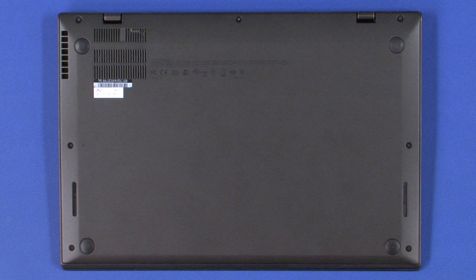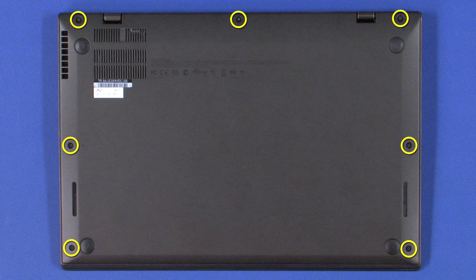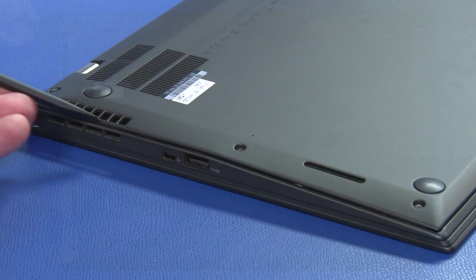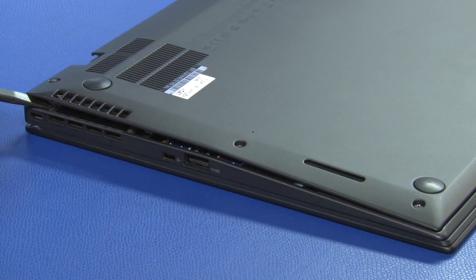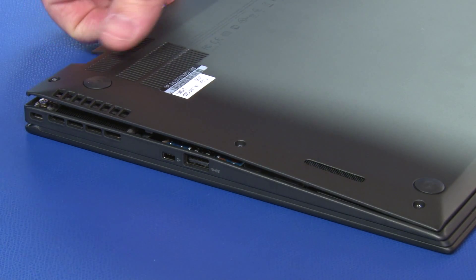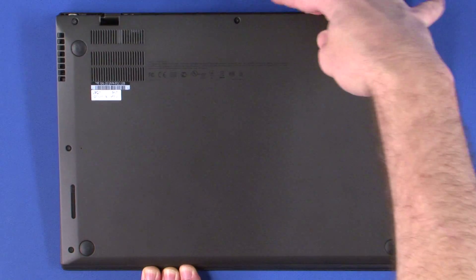Place the unit upside down. Loosen the 7 captive screws that secure the base cover. Use a plastic pry tool along the left or right side to disengage the locking clips at the rear of the cover. Lift the rear edge of the cover to remove it.